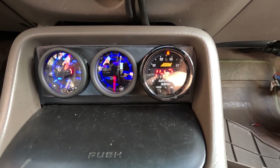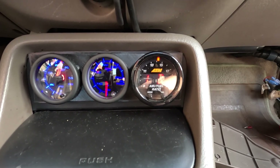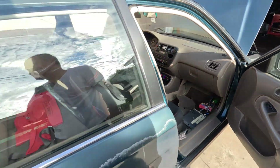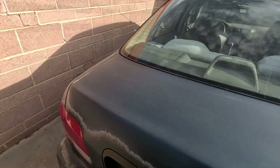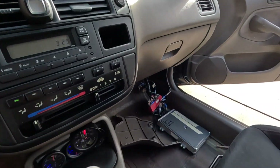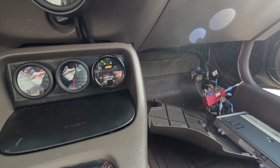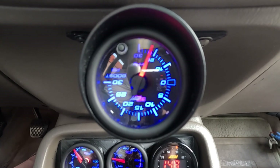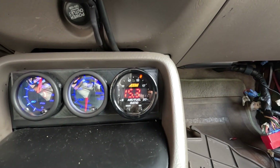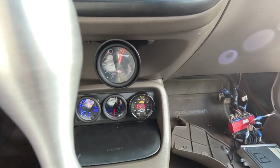So far so good. Usually by this time that thing should be registering like 16 or 17, but wow — looks like everything is good now. I think I got it.